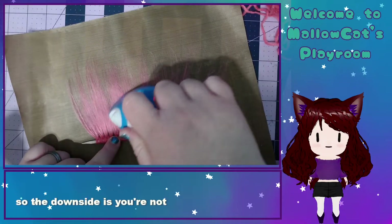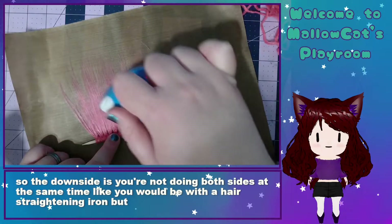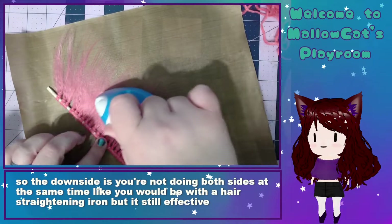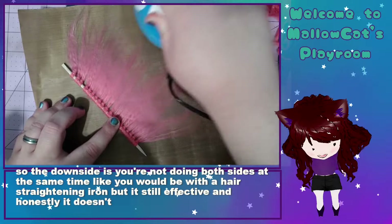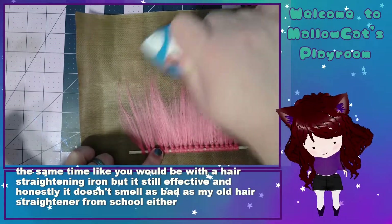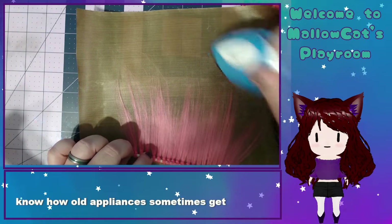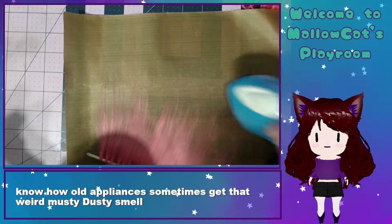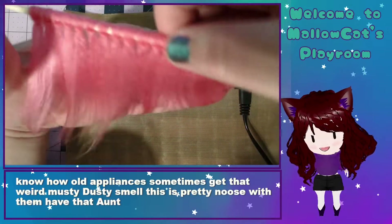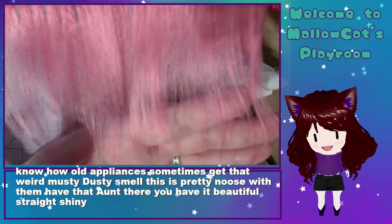The downside is you're not doing both sides at the same time like you would with a hair straightening iron, but it's still effective. And honestly it doesn't smell as bad as my old hair straightener from school either — you know how old appliances sometimes get that weird musty dusty smell? This is pretty new so it doesn't have that. And there you have it: beautiful straight, shiny, short hair wefts for a doll.